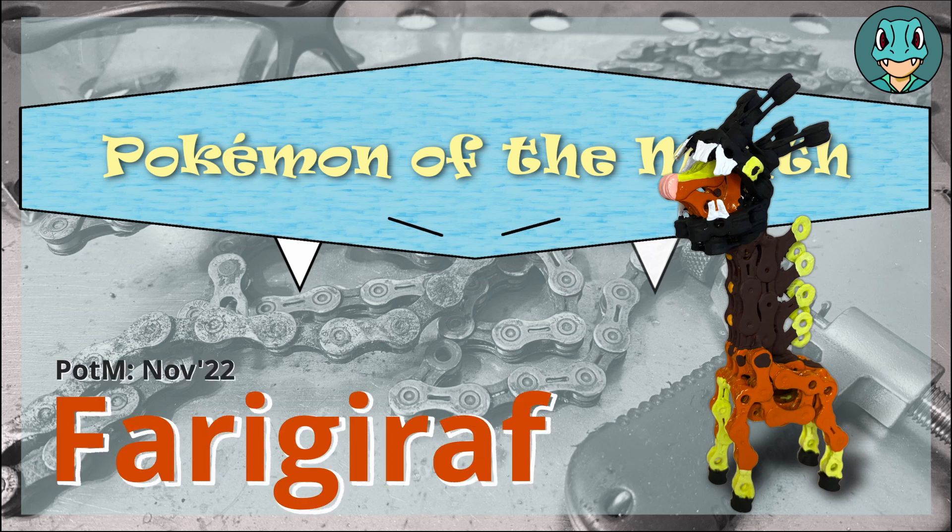Pokemon of the Month, Farigiraf! What's going on? I'm PokeWelder Zach, aka Mr. Zoto. This is my workshop, and today we're making Farigiraf, the evolution of Girafferig. With all that, let's get on to the build.